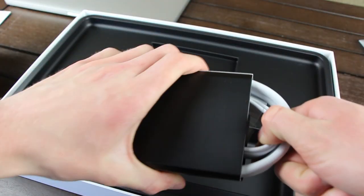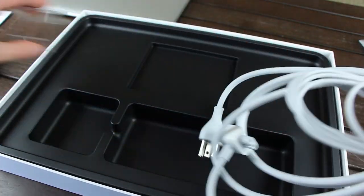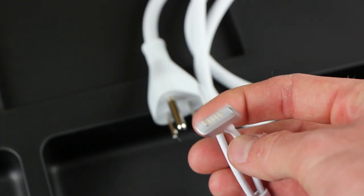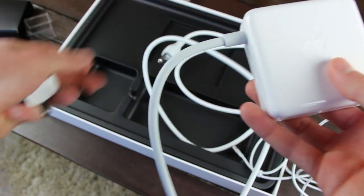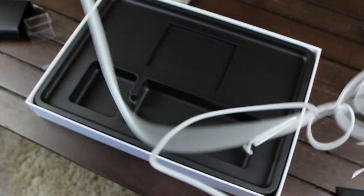In the bottom section, Apple has packaged the charging cable which, like the Retina MacBook Pro's predecessor, features a MagSafe 2 charging connector. Additionally, like with past MacBook models, Apple includes an extension for the power brick.